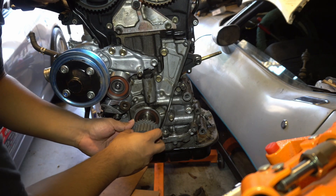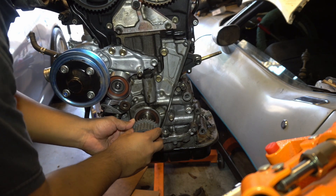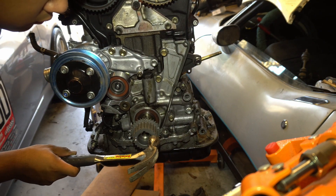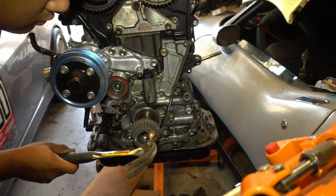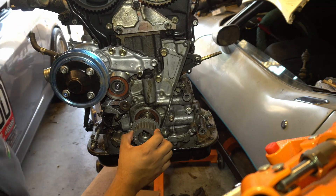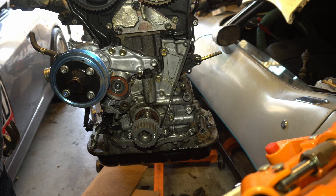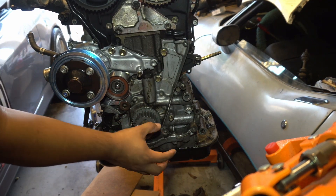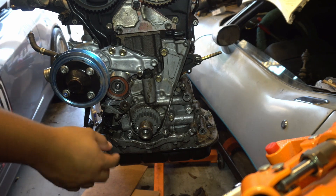Just wanna make sure I put this in square so I don't mess it up — that's the last thing I wanna do. I wanna make sure I'm doing this right before I mess things up further. So the crankshaft gear is on. All I had to do was hammer it in. So now I can pretty much do all the timing stuff. Everything is still at top dead center, so that looks good.